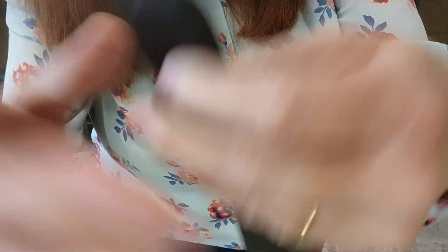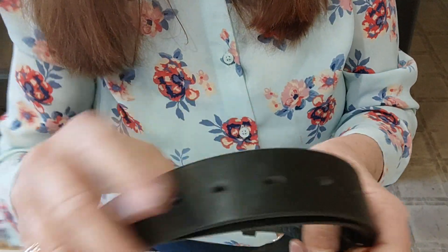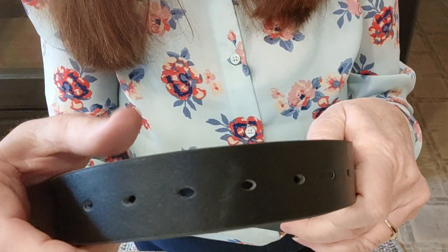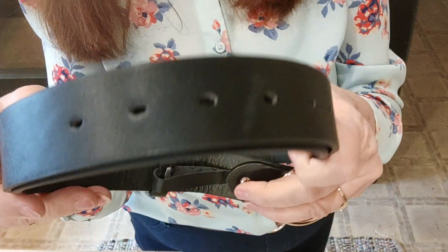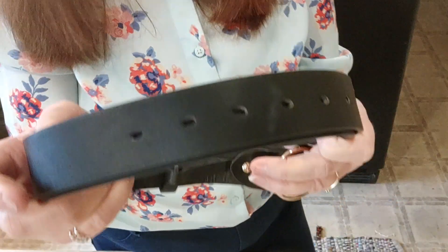I thought that was pretty cool — I've never seen anything like that before. I've never bought a belt from Amazon before. I had some belts but I got rid of them because they weren't the right size or color. It's weird that I didn't have just the right size. Styles change — I had some fatter ones and some skinnier ones — but I didn't have this size. I just wanted a regular nice brown and black belt.